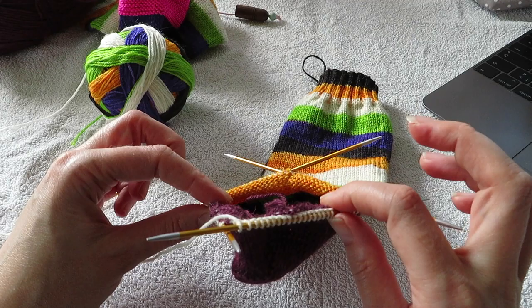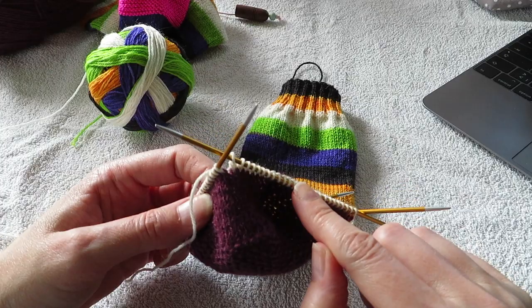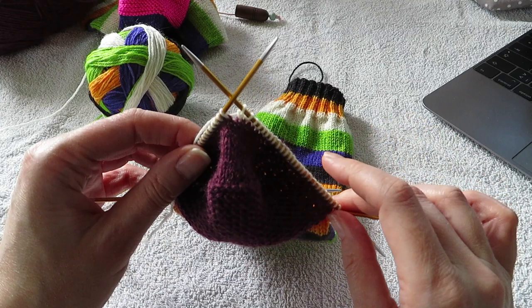And then you have 26 on each of these — you have half of the heel turns which were 9, and then you picked up 17 for the gusset on each side. So you have 26.